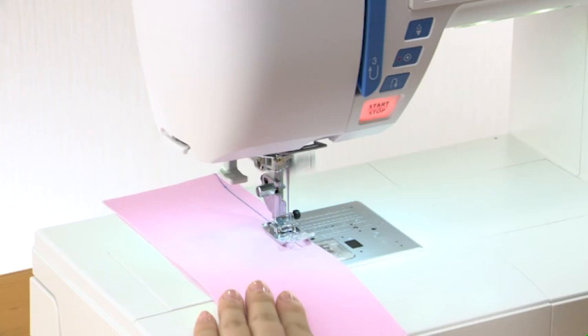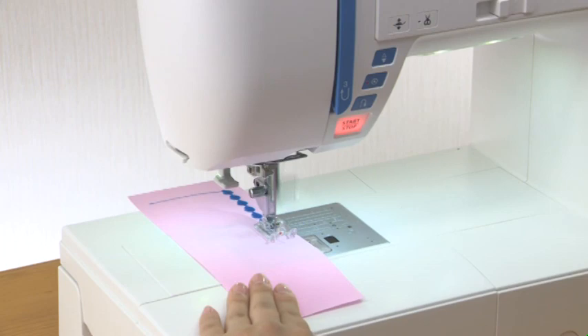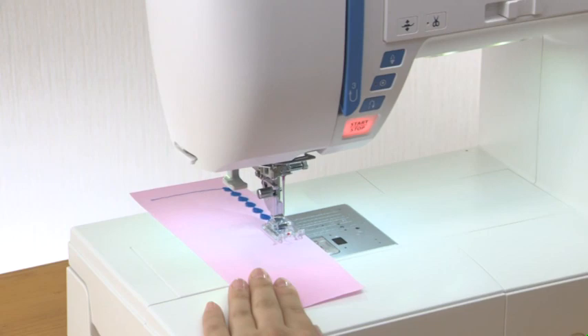The machine immediately locks the stitch and will stop automatically by pressing the auto lock button when these patterns have been selected. When other patterns are selected, the machine will sew to the end of the pattern being sewn, and then lock the stitch and stop automatically.